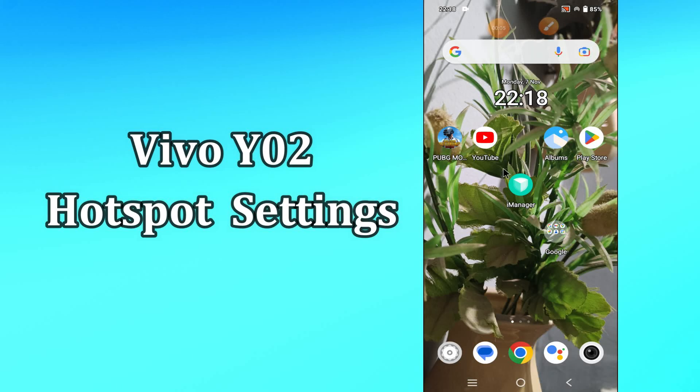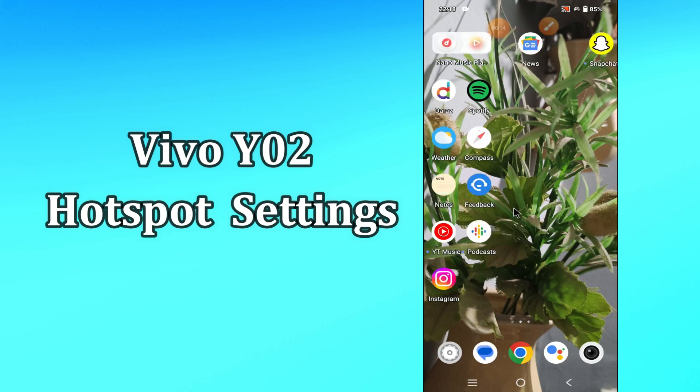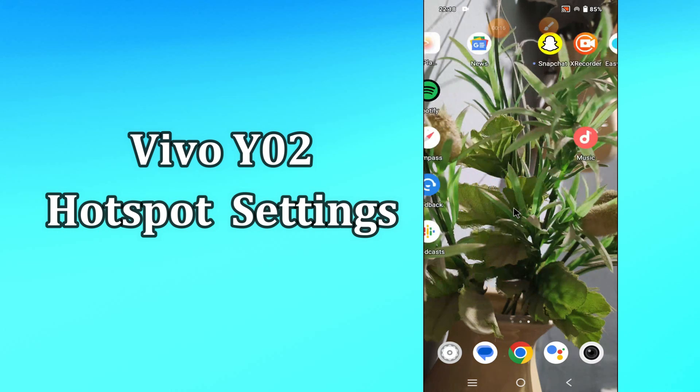Hi everyone, today in this video I'll show you how you can enable hotspot on your device, the Vivo Y02. If you're having any issue like your hotspot is not connecting or is not working, I'll show you how you can do it.